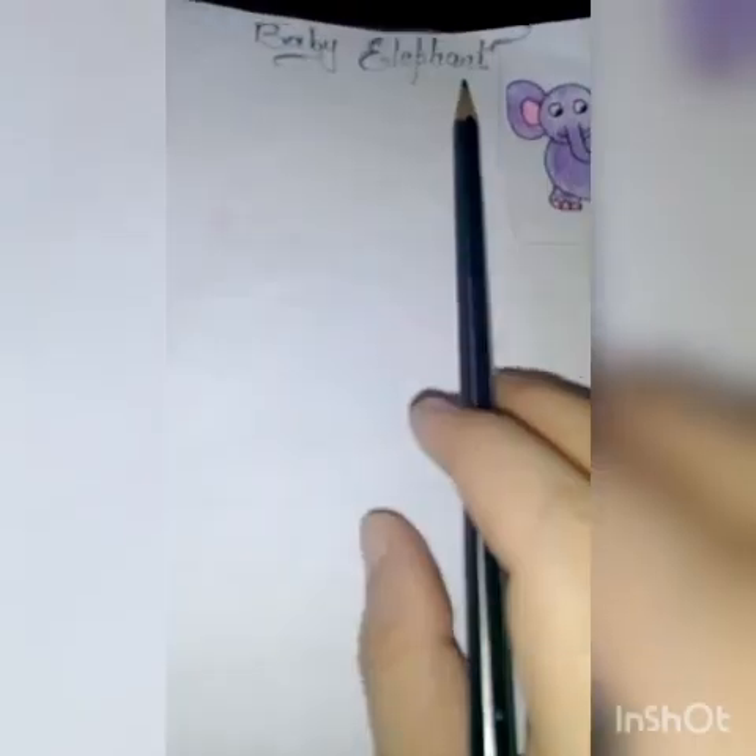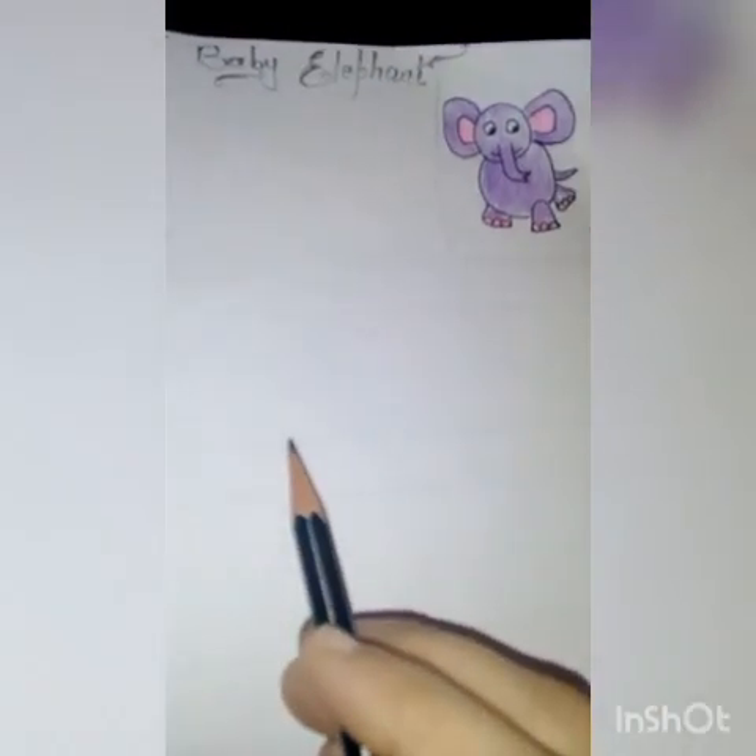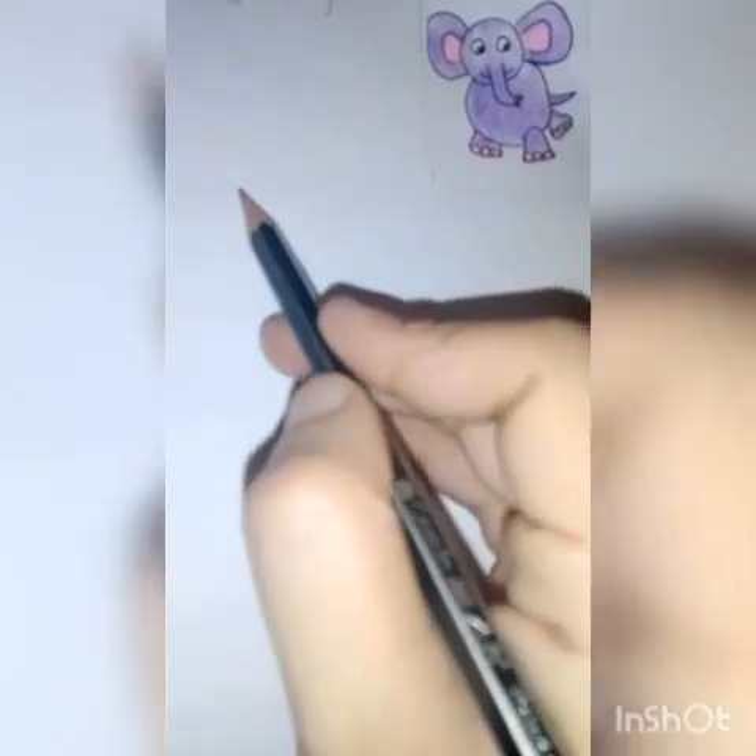Good morning students, today we are going to learn how to draw the baby elephant. Now we will start. First, we have to draw one circle for the face.